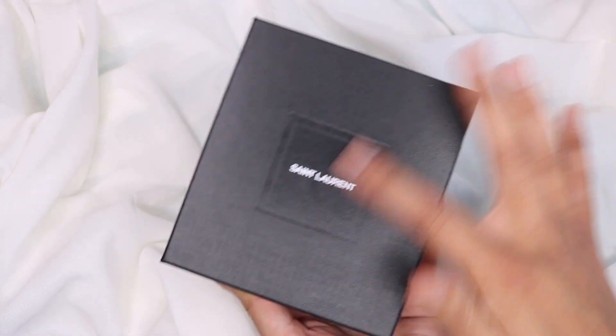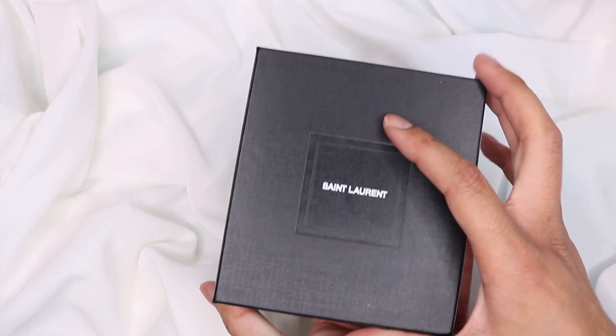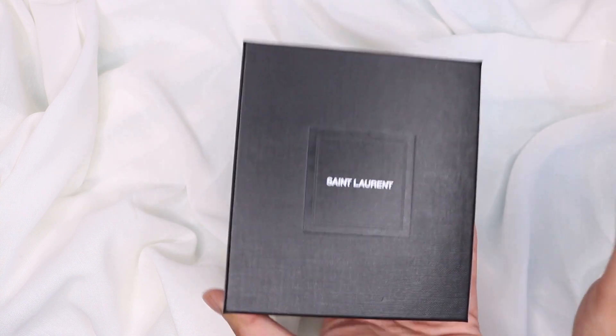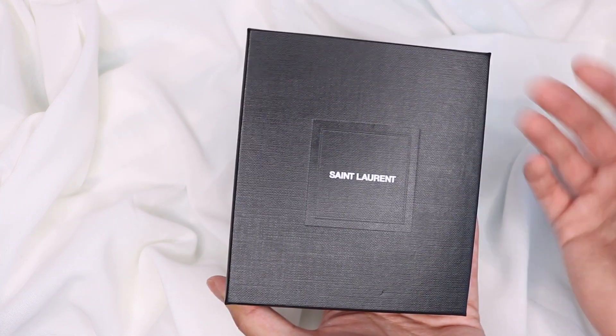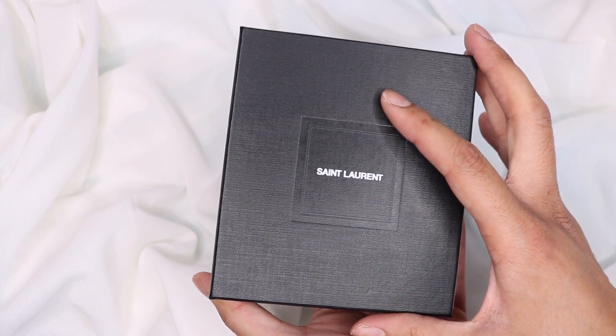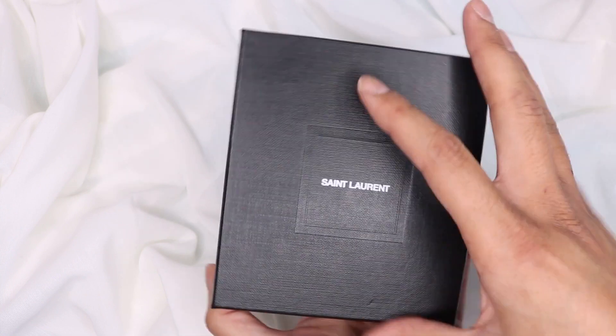The box is actually really nice and textured, it's got a little tag at the back. I ordered this way before all of Italy went into lockdown and the UK, but it got delayed because I think they shut the factories down, so it only arrived not so long ago. Anyway, let's get down to it.